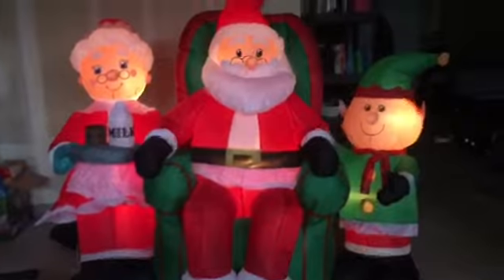There we go. One thing I noticed is if you look at the Santa, he looks like he's kind of crooked — I don't know, maybe it's just me. On the back of it there is a zipper right here, and I checked the bottom and there's a zipper on there too.